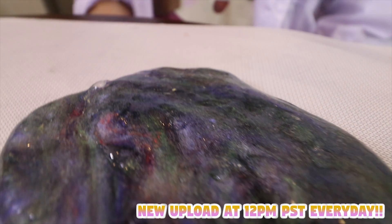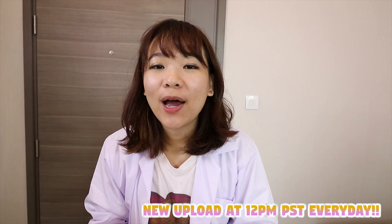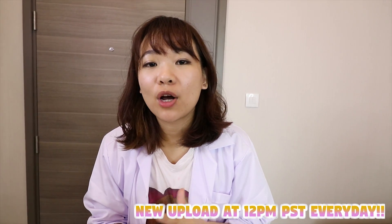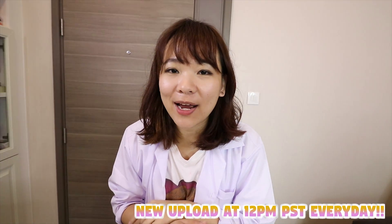If you guys like this video, give me a thumbs up and press the like button. If you have any comments, please leave them in the comment section below. And don't forget to click the red button to subscribe to the Ellie Loops channel. We upload every day, so see you tomorrow — bye bye!